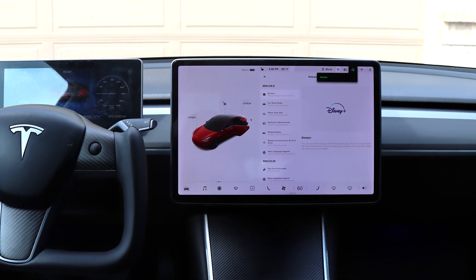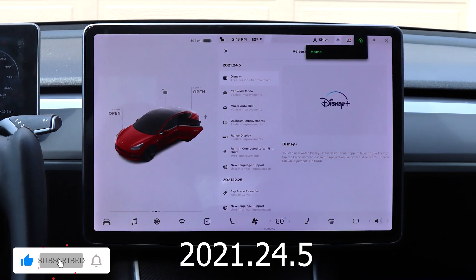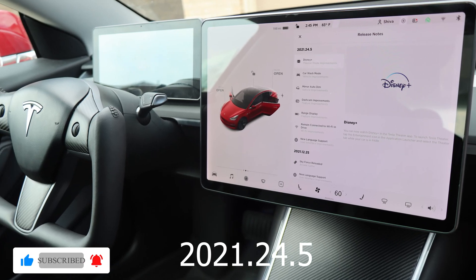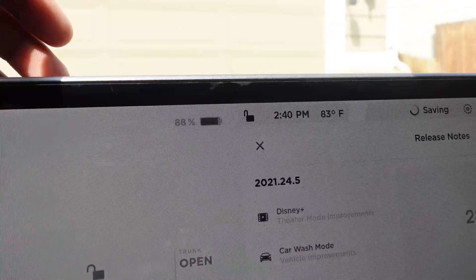In this video, I'm going to do a complete walkthrough of the software update 2021.24.5. This includes Disney Plus, range display, and a whole bunch of new features. Let's get it started.